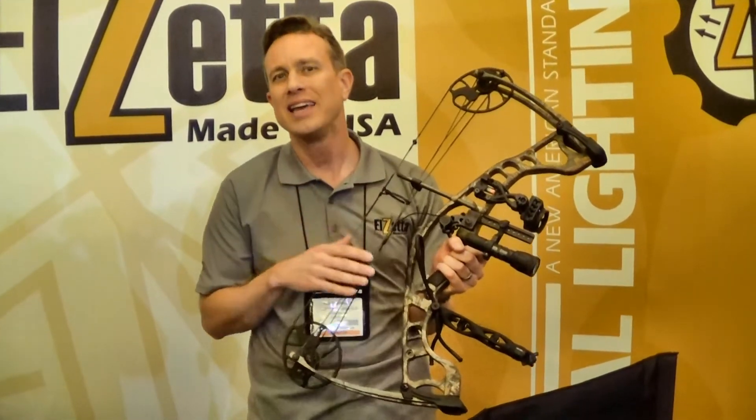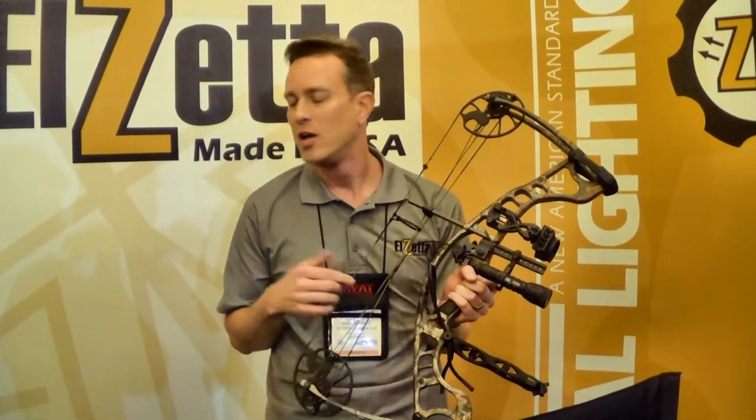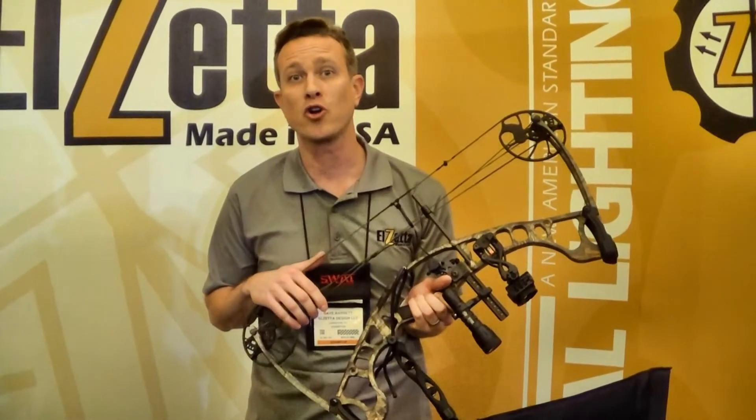Look for these products to come out in the second quarter of 2015. On the Mini CQB Weapon Lights, they can be pre-ordered on the website at LZ.com right now. When those are available in April, they will ship in the order in which the orders are received. So if you want to be one of the first to get the new Mini CQB Weapon Lights, go to LZ.com, select your configuration, and put your pre-order in now.